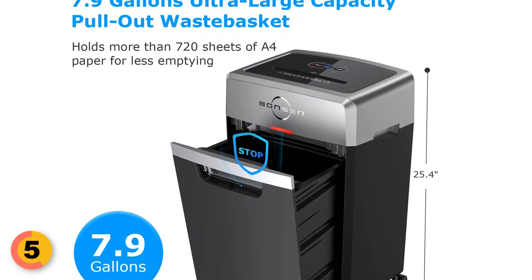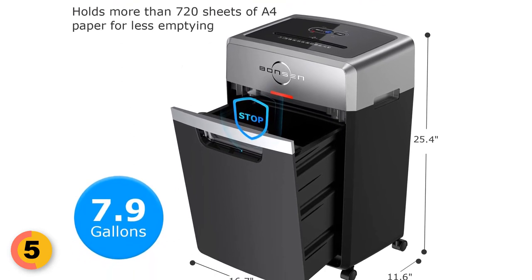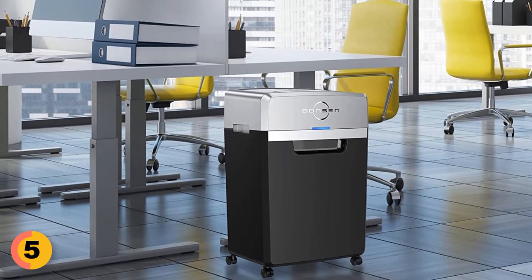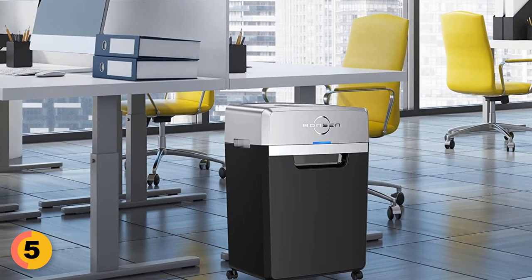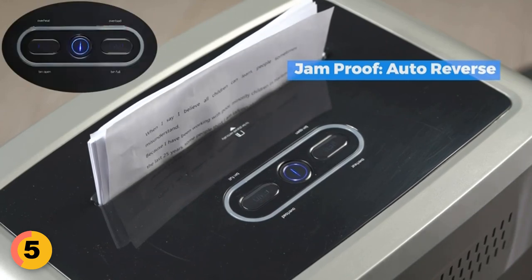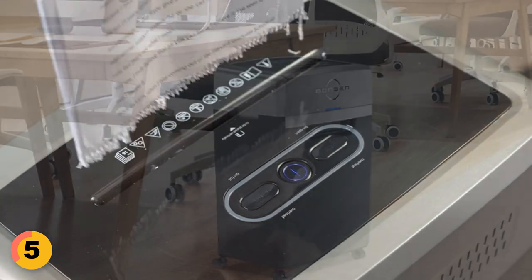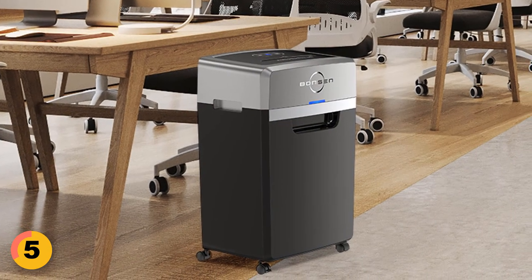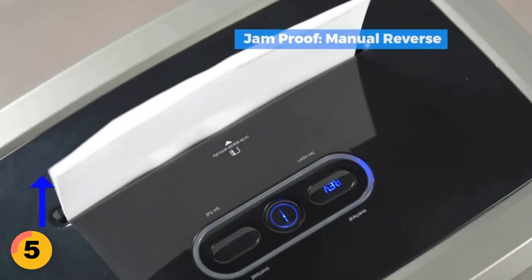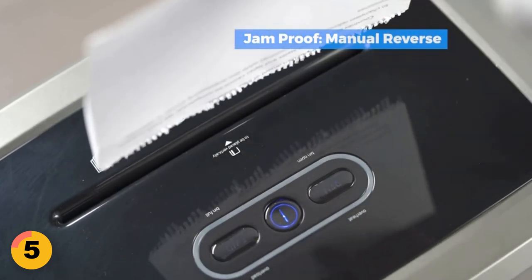The Bonson Paper Shredder features an ultra-large pull-out waste basket with a capacity of 7.9 gallons, which can hold 720-plus sheets of paper. The shredder also has a transparent window that makes it easy to see when the waste basket is full, with a jam-proof system that helps to prevent paper jams and keep the shredder running smoothly. When the machine is overloaded, the paper will be returned automatically to prevent a jam from occurring. The shredder is designed for easy operation and features auto-start, auto-stop, and auto-reverse functions.